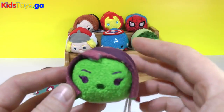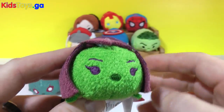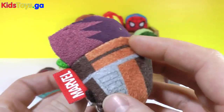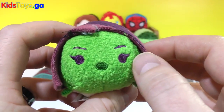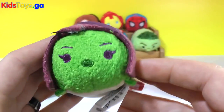We got Gamora. Very cool green color, a little bit more vibrant than the Hulk back there. Her purple hair — such a cool Tsum Tsum. The way that hair goes down each side and her cool purple eyes. There's Gamora.